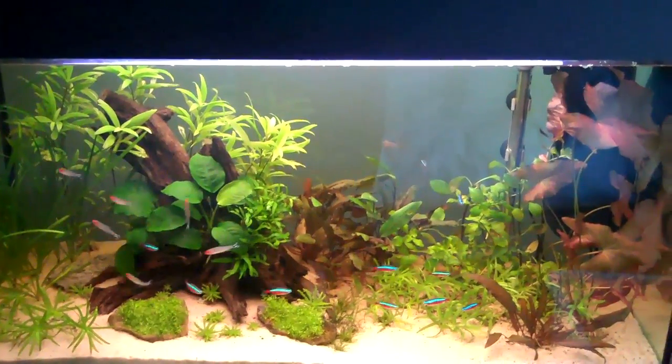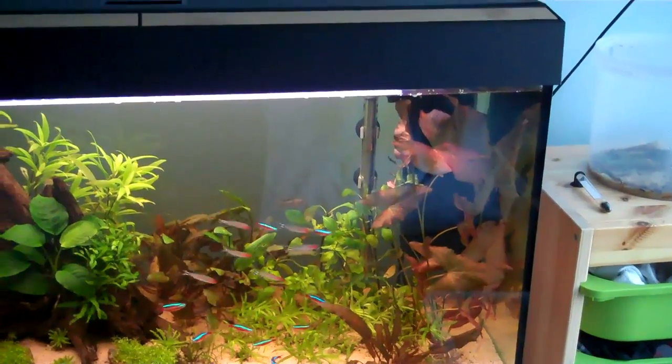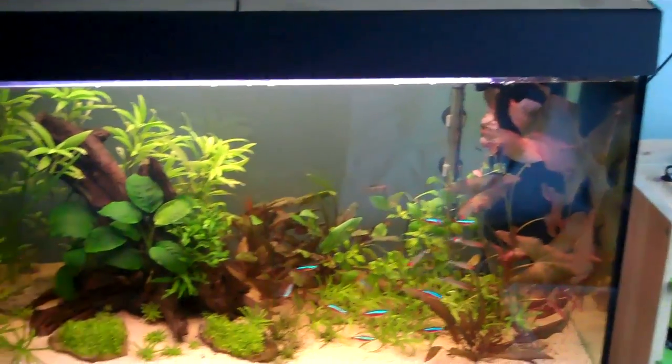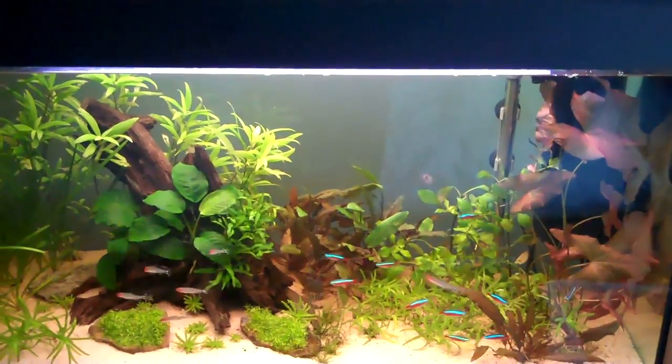Hey everyone, this is Ross and today I'm doing an update on the Biomotion Filter Media, just because some people have been asking about it. But first of all I'm going to explain the new layout of the tank.